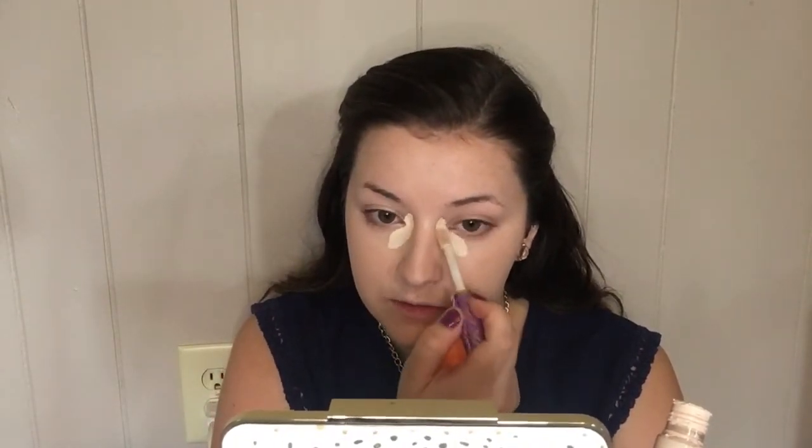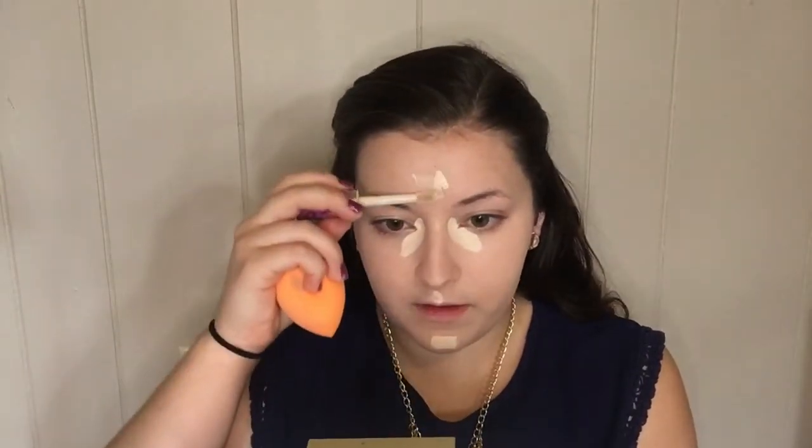The next step would be concealer. For concealer, you can also use it to highlight your face, which is what I like to do. I go in with a concealer that's a little bit lighter than my skin tone. But if you just want to conceal and not highlight, go in with a concealer that is your skin tone — about one to two shades lighter. This is Shape Tape by Tarte and it is pigmented. I like to apply it underneath my eyes to conceal any discoloration, also on my chin, a little on the cupid's bow, the center of my forehead, and down the bridge of my nose.